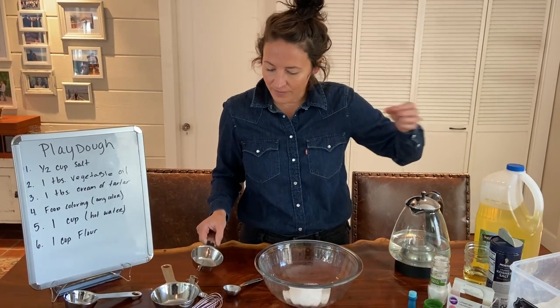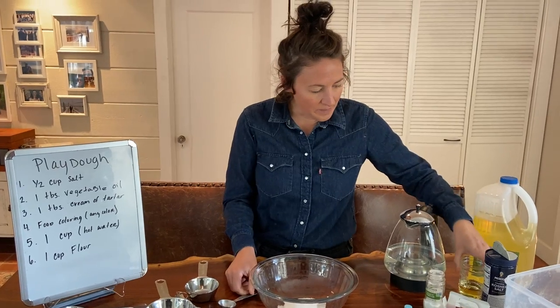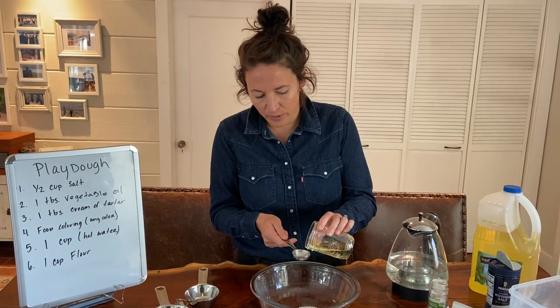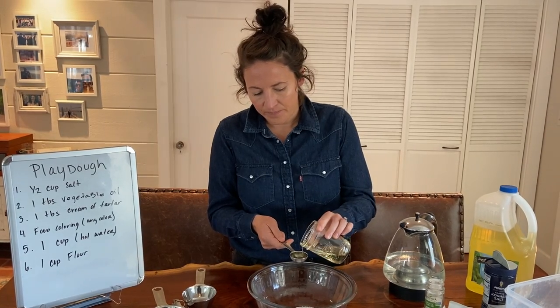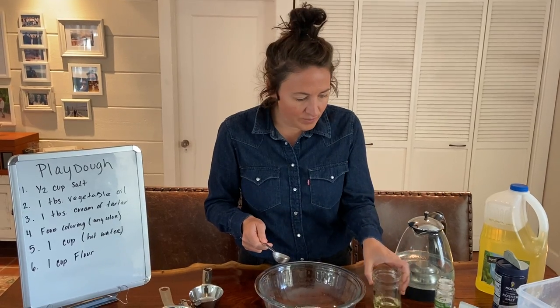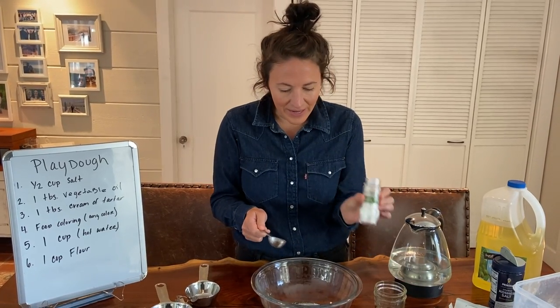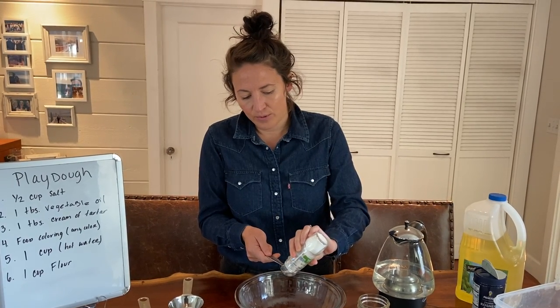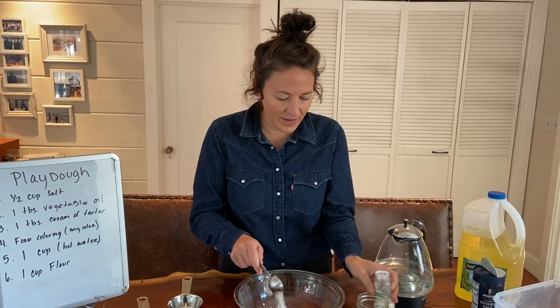Next we're going to do some vegetable oil. Go ahead and take your tablespoon measuring and measure out one tablespoon and pour that in. Next we're going to add the cream of tartar. This actually is a binding agent which helps mix all of this and bind it together. So go ahead and get a tablespoon out and put that in.